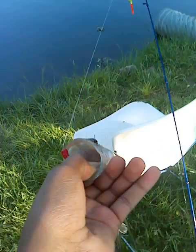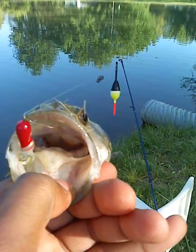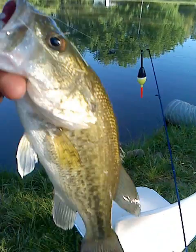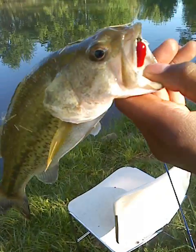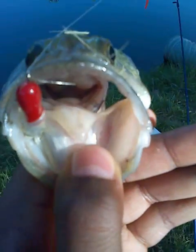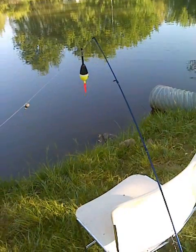I just want to show you guys that nice healthy bass — let's get a better look. Nice healthy bass. I've been keeping up with the fishing and I haven't quit. See you guys, this is your boy Turbo Swag.